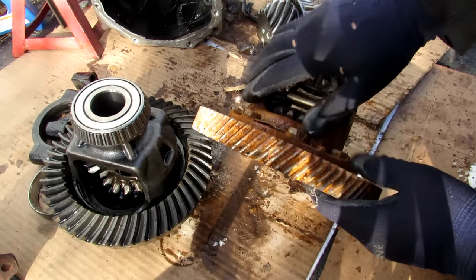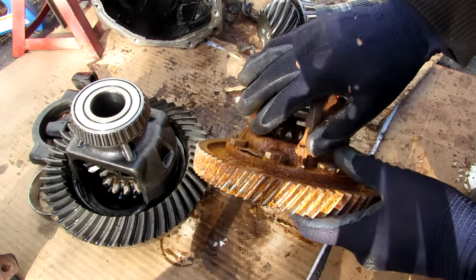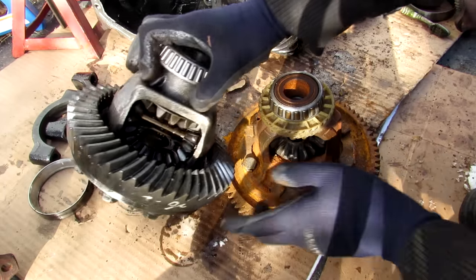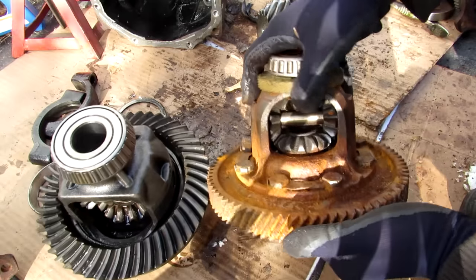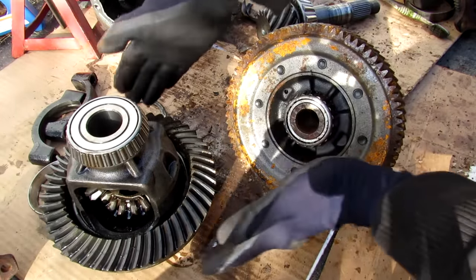Now here I've got the front differential of a 2001 Corolla that I took apart a few years ago. This used to sit inside the transmission and didn't have a separate casing like this one. This one here is the one from the G35 — you can see how the spider gears are much thicker and chunkier compared to the ones on the smaller Corolla, but the overall ring gear size is about the same diameter.